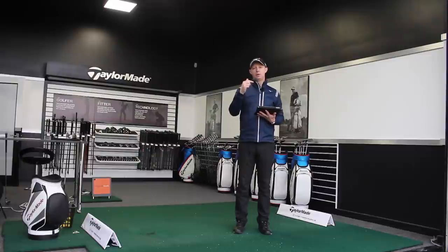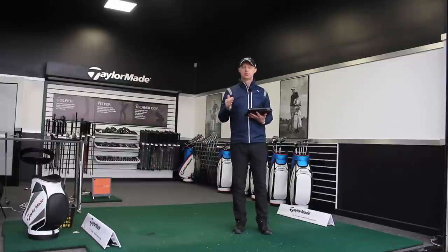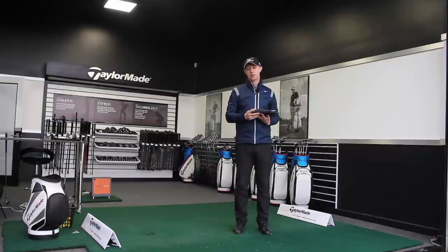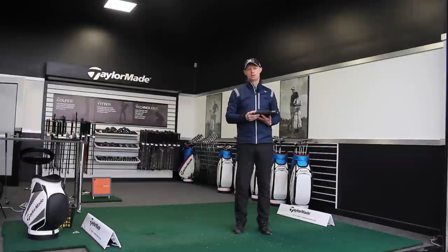Ultimately, if we can't control those distances, we're going to struggle to get up and down — struggle to save par, save a bogey, or create birdie opportunities depending on the situation. One of the biggest things I'd recommend is getting out, getting measured, and having short game sessions with TrackMan or any other launch monitor where you can measure how well you control club head speed, length of swing, and distance.